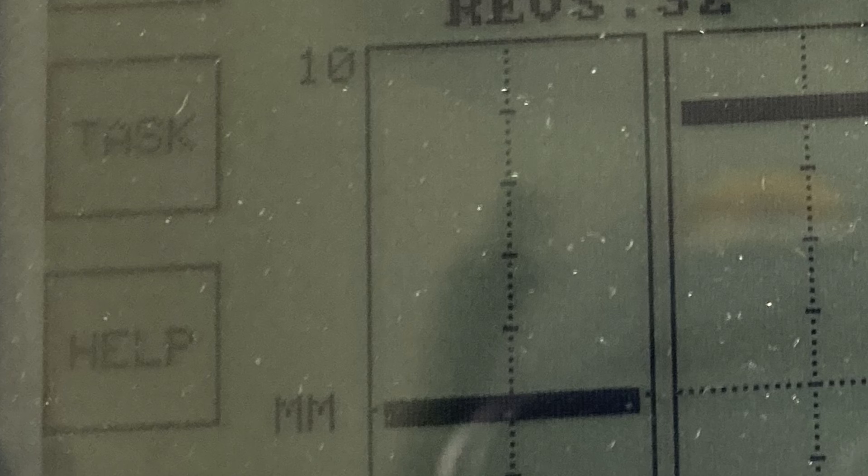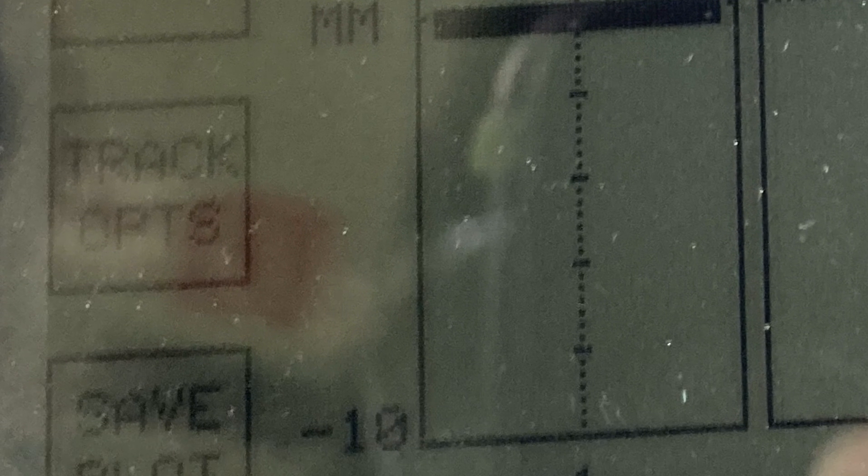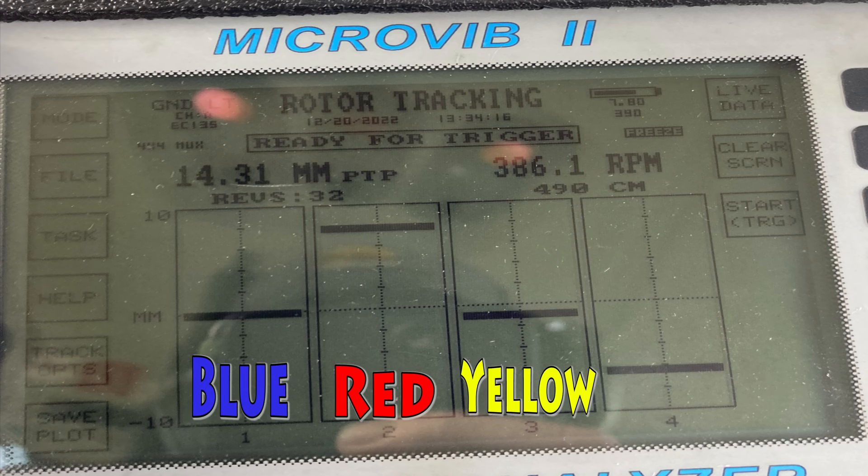Right after the screen pops up it'll show 50 and negative 50 — hit zoom in three or four times and now it's 10 on top and negative 10 on the bottom, with each hash mark being two millimeters. I just write this down on a sheet of paper to follow my track at hover, 80, 120, and 130 knots and see a trend. This one: the red blade is 8 millimeters high, blue is even, yellow is 1 millimeter down, and green is 6 millimeters down.